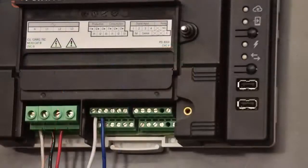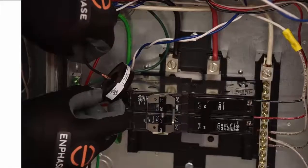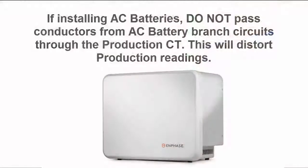Tighten all connections to 5 inch pounds. At the solar production breakers, pass each line 1 solar production circuit wire through the CT. The CT arrow should be pointing toward the load and away from the solar array. If installing AC batteries, do not pass conductors from AC battery branch circuits through the production CT, as this will distort production readings.